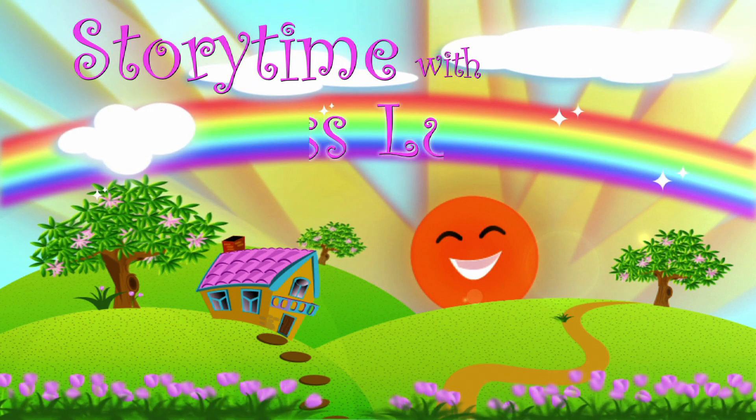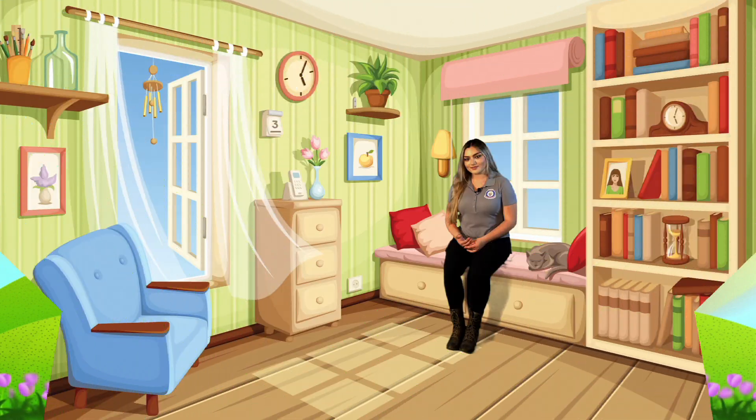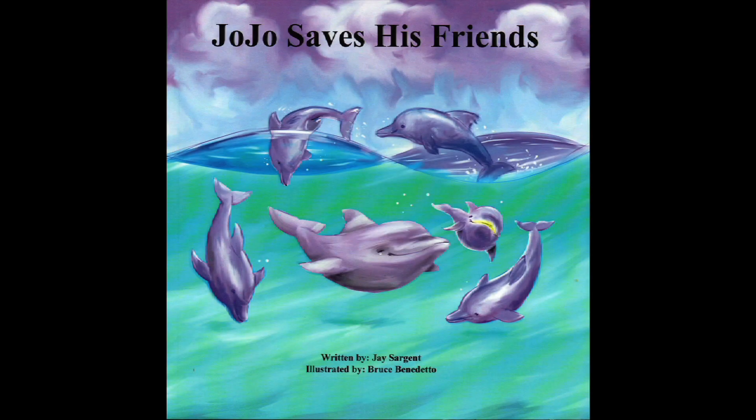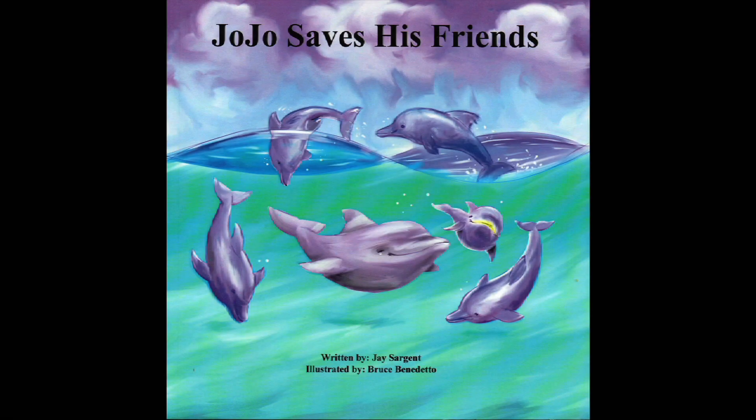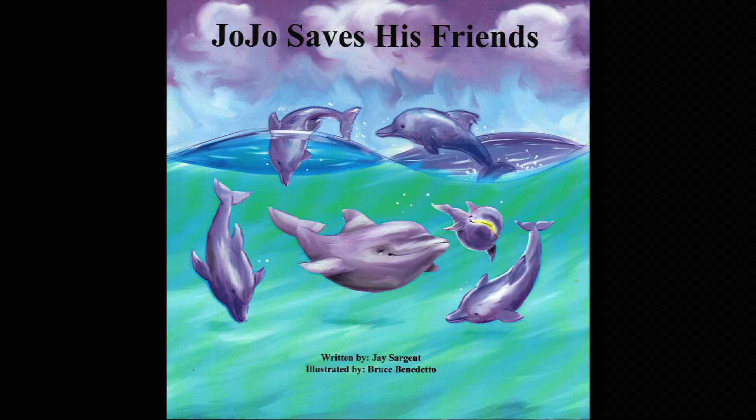Storytime with Miss Lucy. Hi guys, welcome to Storytime with Miss Lucy. Let's see what story we're going to read today. Ooh, this looks like a really good one. JoJo Saves His Friends, written by J Sargent and illustrated by Bruce Benedetto.